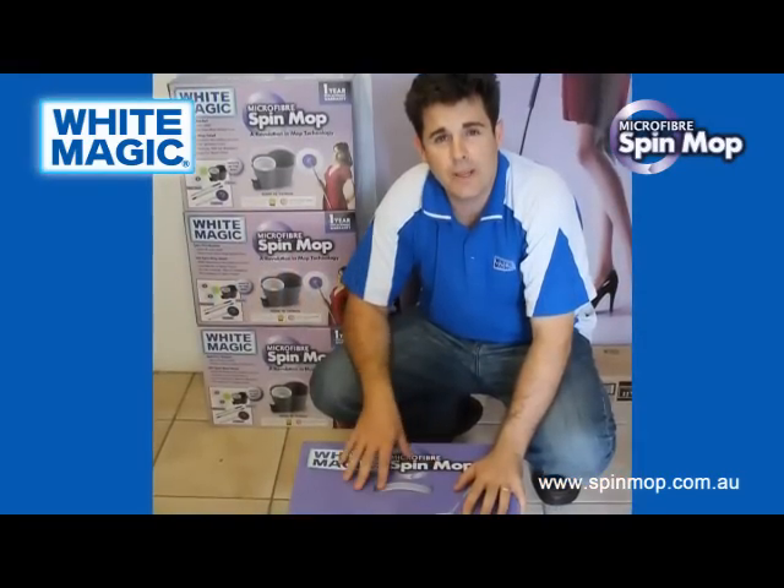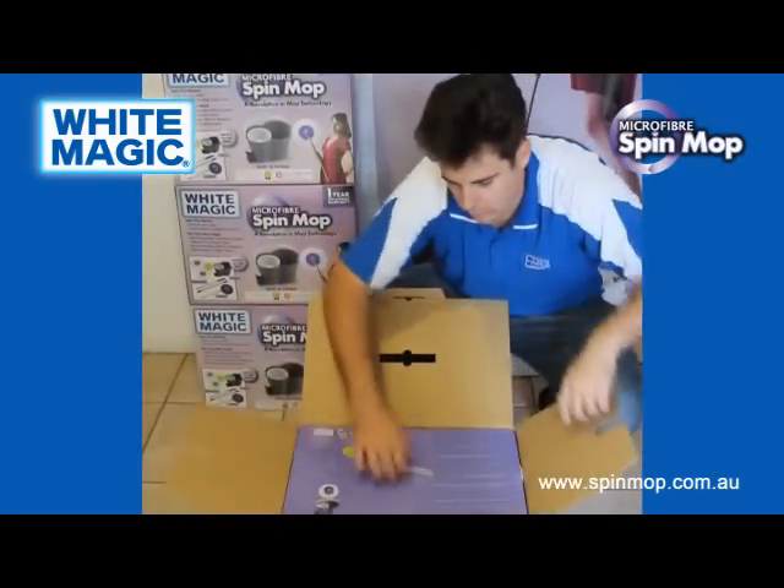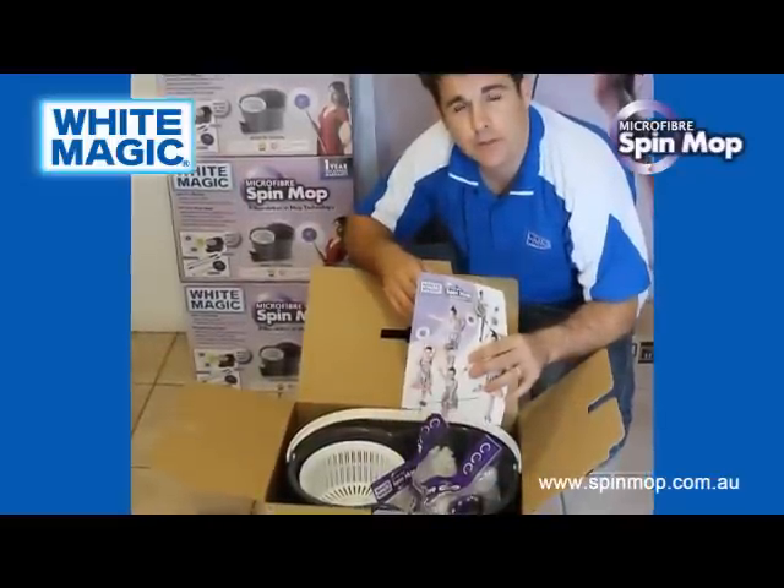First things first — what do you get in the box? There's an instructional brochure that details everything that I'm going to talk about.